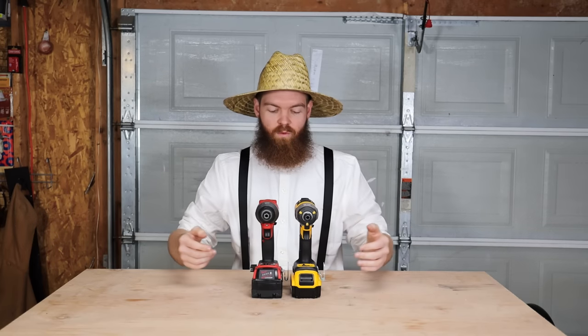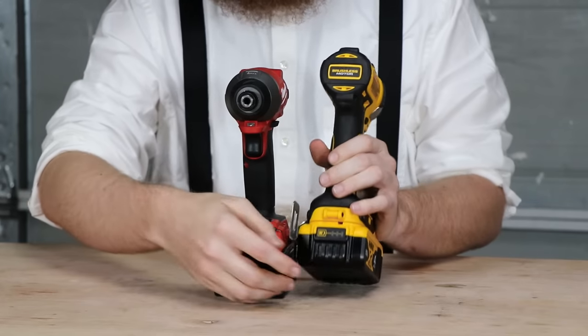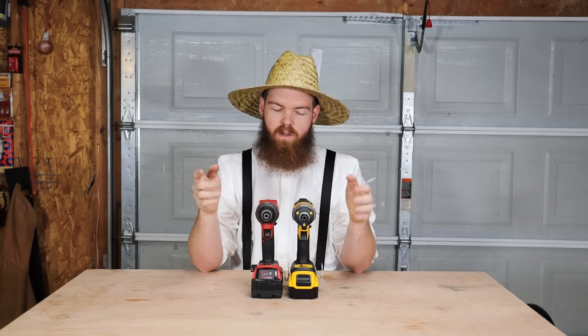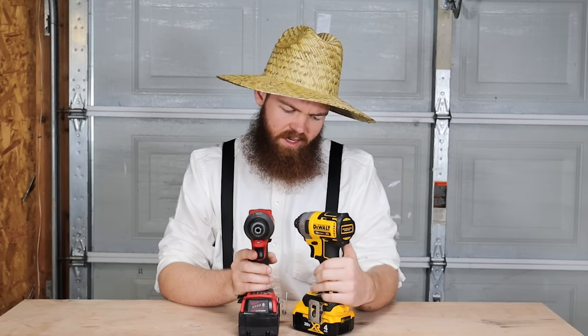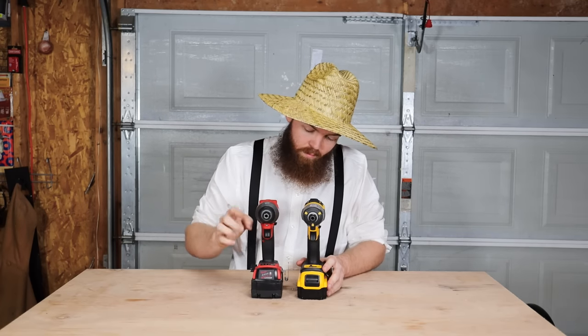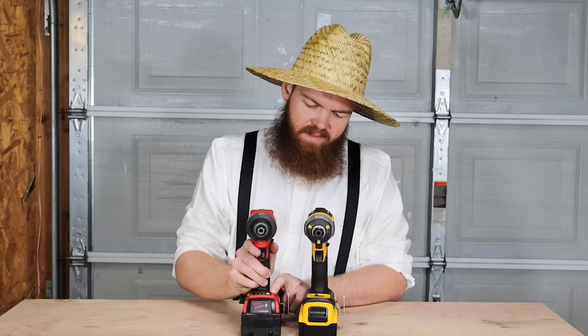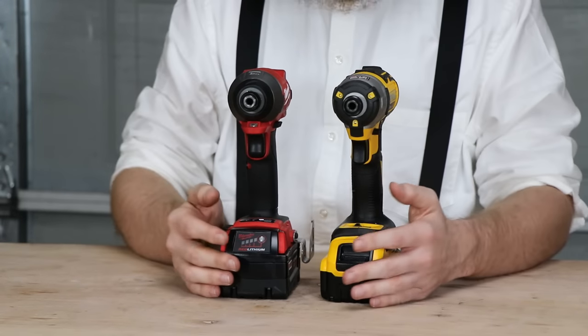The Milwaukee battery has four indicator bars on the front; the DeWalt has three bars on the rear. Four bars gives a slightly better idea of remaining charge, though it's not a big deal. Also, the Milwaukee has four speed modes while the DeWalt has only three — the Milwaukee's fourth mode seems to help when starting a screw to avoid stripping. We'll run both on speed three for the tests.